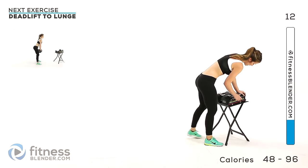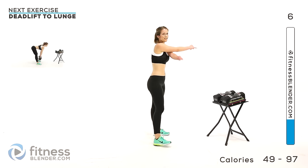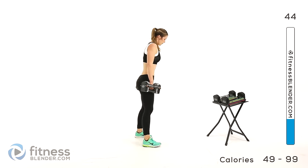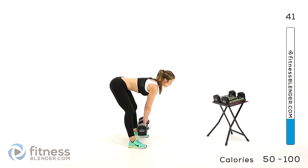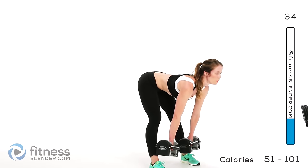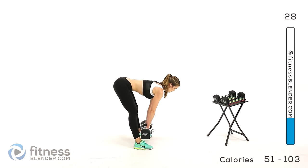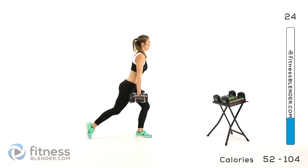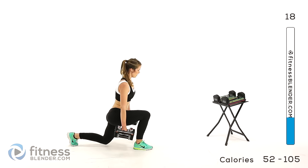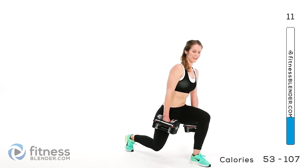Back to that deadlift with a lunge, using 32 pounds total. Shake out your muscles, take a couple quick breaths. Down for that deadlift, squeeze back up, then down into that lunge. Keep it going — over halfway done.